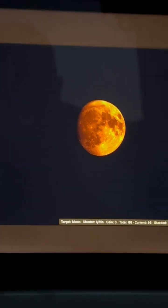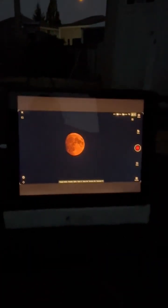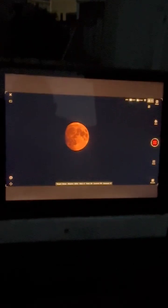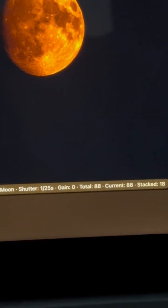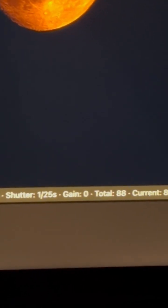I'm using my iPad — one of the 12-inch iPads — connected by Wi-Fi, so everything works just fine. It's pretty easy now, I've got it down to almost a science. You can see at the bottom there it's at 1/25th of a second exposure. Target: moon. Gain zero — if you turn the gain even to one or two, it'll make it too bright.